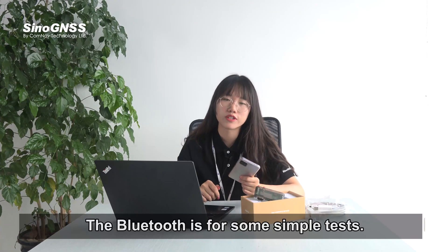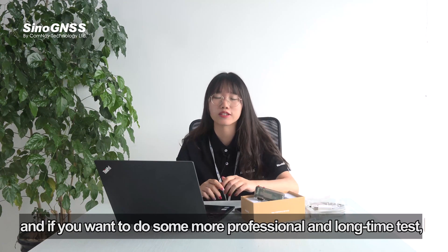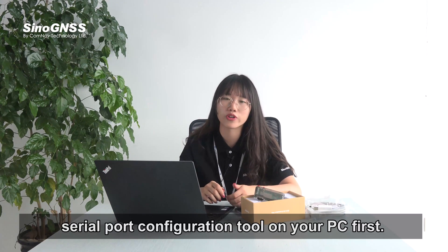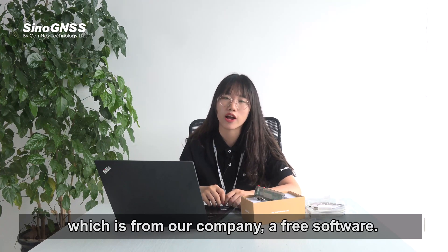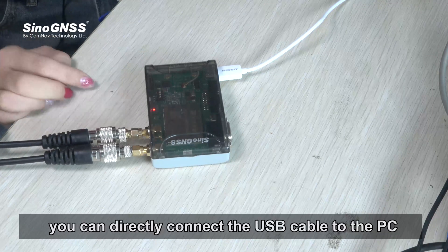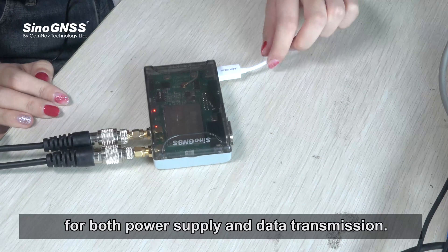Bluetooth is suitable for simple tests, but if you want to do more professional and long-term tests, I suggest using the PC configuration. For PC configuration, you need to install a serial port configuration tool. Here I use the CRU tool, which is free software from our company. For hardware connection, besides the antennas, you can connect the USB cable to the PC for both power supply and data transmission, or use the serial cable to transmit data.